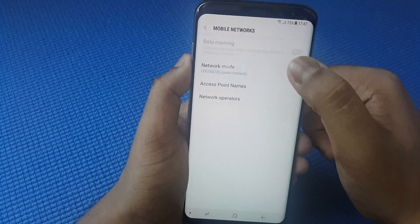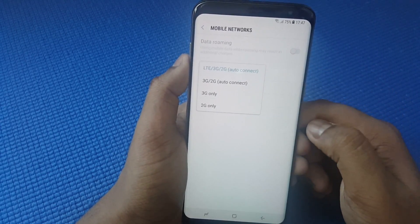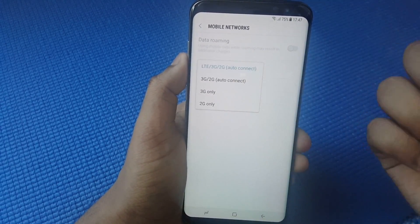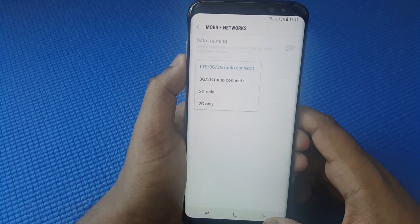For Mobile Networks, you can keep it on 4G, 3G, or 2G. Alternatively, you can set it to 3G or 2G — with that you can get extra hours of battery life.